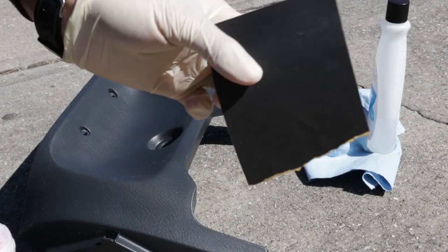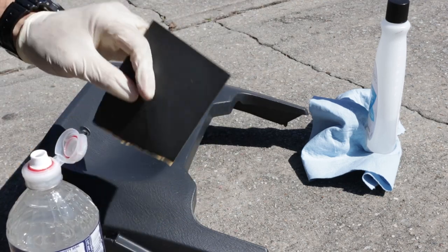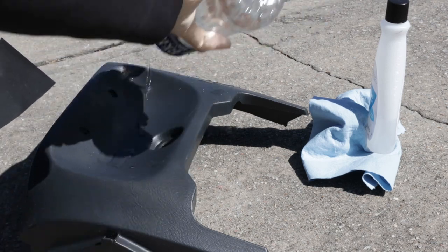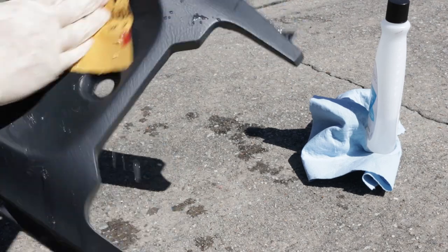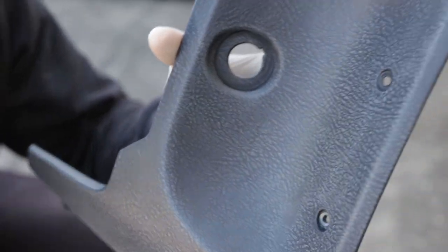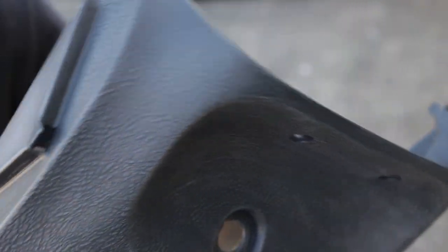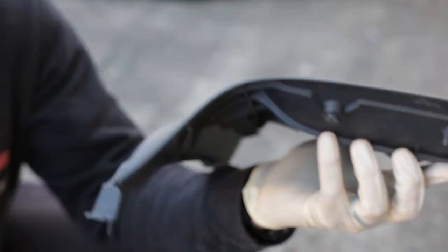After the acetone, I have 800 grit sandpaper and a little bit of water to wet sand it, and we just sand the complete whole part that's gonna be painted. There's some water on there, start sanding. After you're done sanding, make sure you dry it off real good. You know you're ready when it looks basically faded and whitish and ashy - that's when it's ready to be painted.